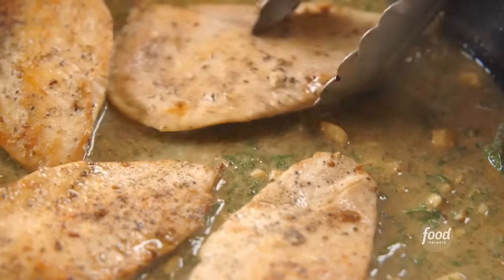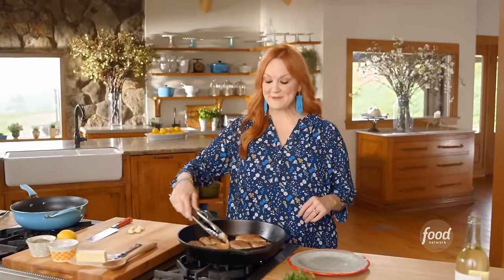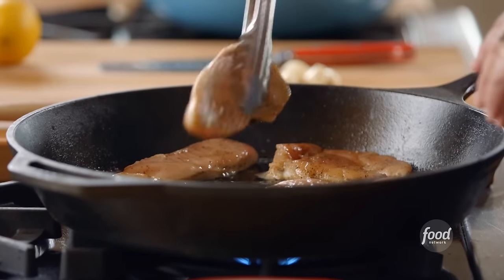Mustard herb chicken cutlets. When company's coming over and time is tight, like it always is, mustard herb chicken cutlets are the way to go.